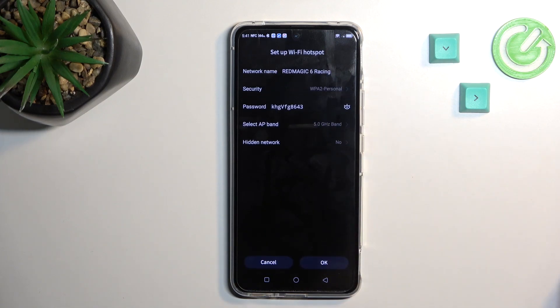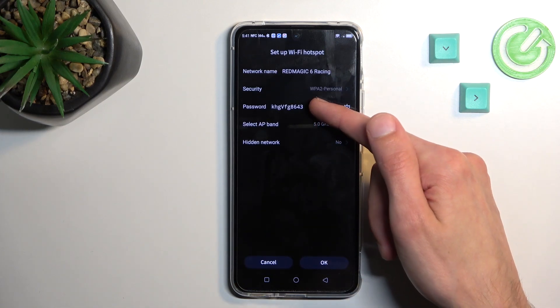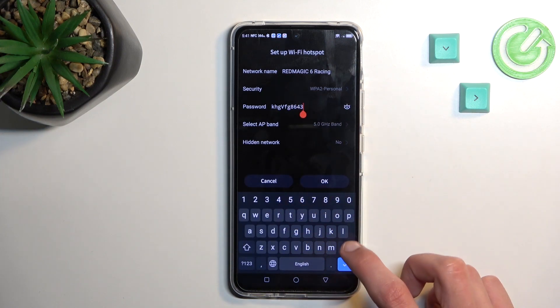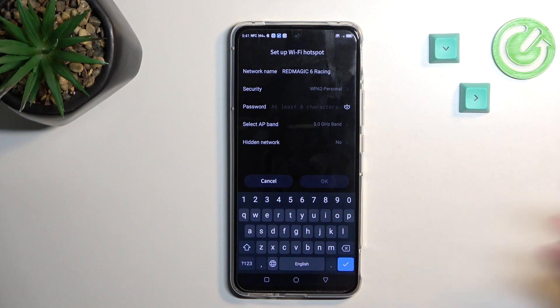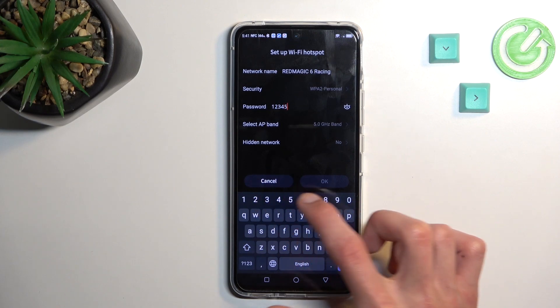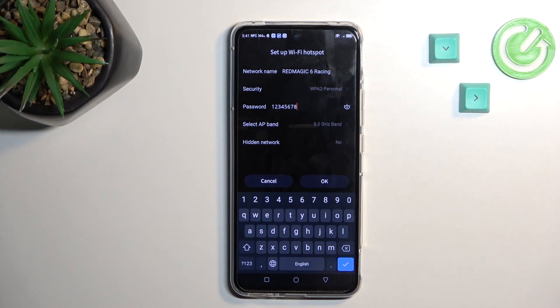Most importantly, you will be able to change the hotspot password, which you can see is randomly generated. Let's remove this one — you could use it if you want to, but a better option is to set up your own. It does need to have at least eight characters in length, whatever you choose, and can be letters and numbers.